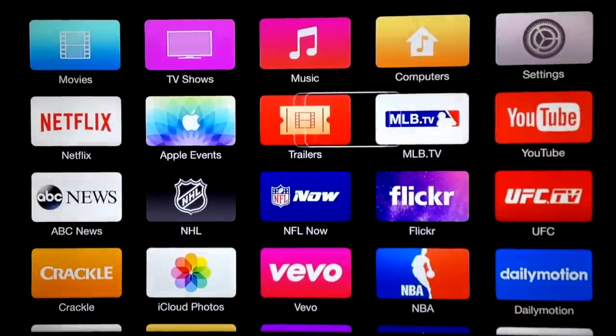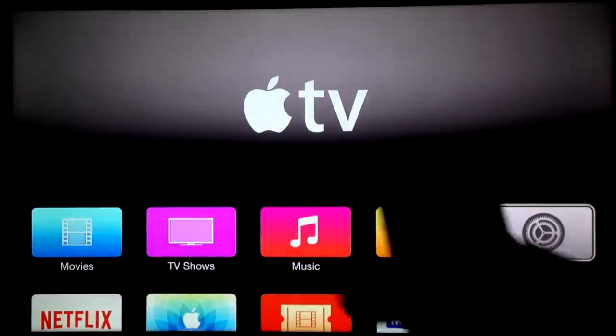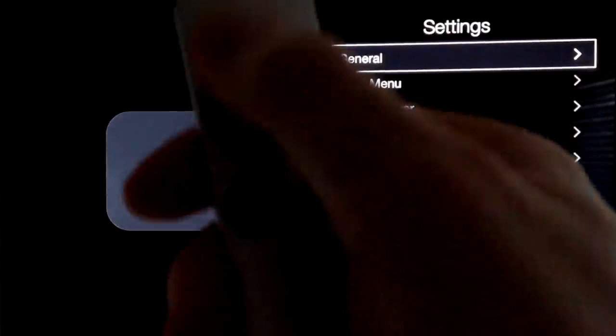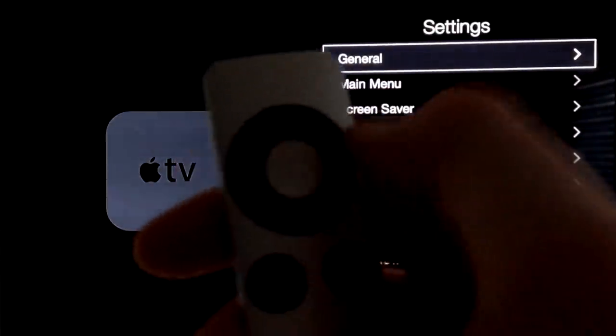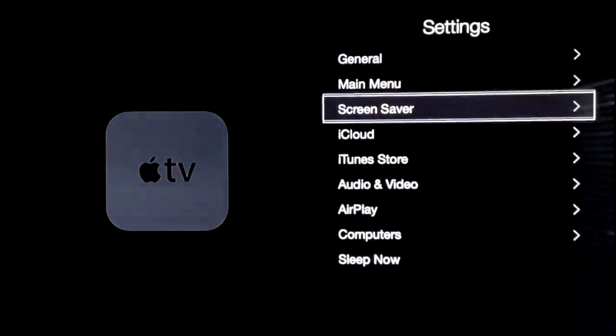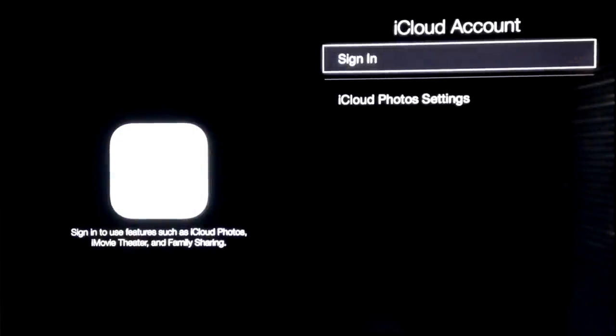Let's get back to the main settings — we're going to go into Settings. To navigate it's just these buttons — you can press left, right, up, down. What we have to set up here is basically your iCloud. If you don't have an Apple ID, just create one. If you already have an iCloud account, we're just going to sign in there.